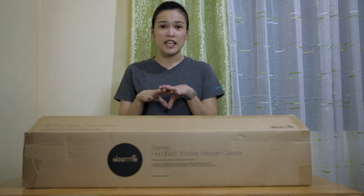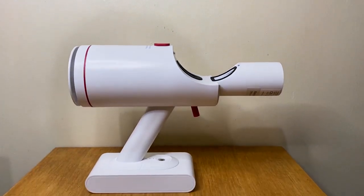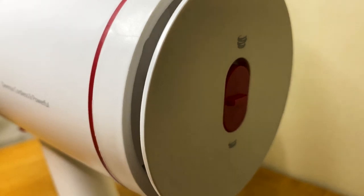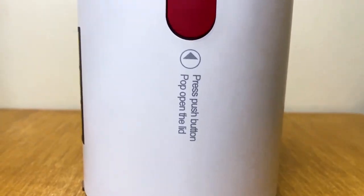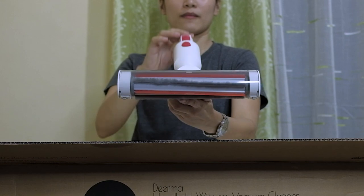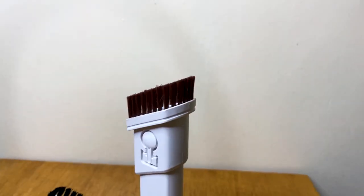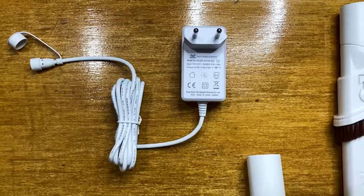Now let's find out what's in the box. You will find the extension tube or rod, the machine body which includes the main machine, the dustbin slot and its eject button, suction level switch, magnetic charging port with a 3-LED battery level indicator, and the toggle switch. We also have the dustbin, the floor brush that can be rotated 90 degrees vertically and 180 degrees horizontally, 2-in-1 flat suction nozzle, triangular small brush, a charger, and a manual.